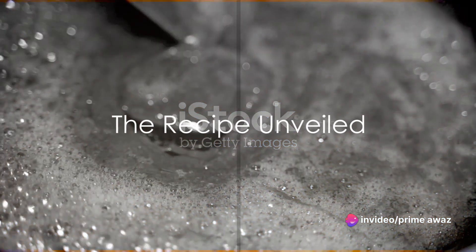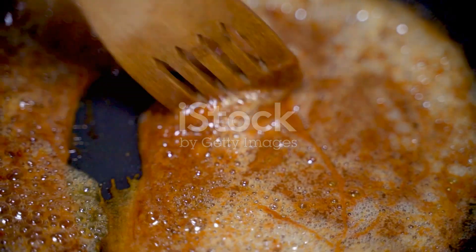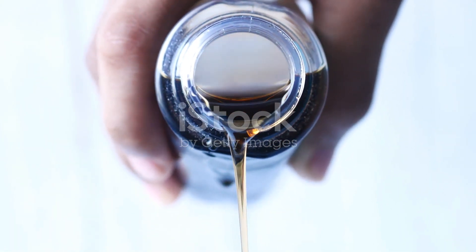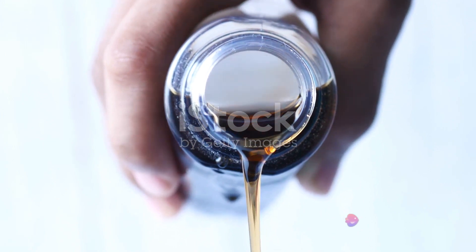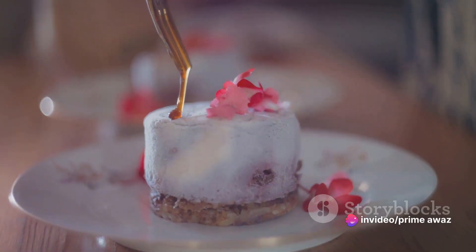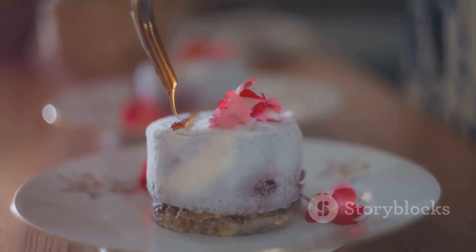The heart of any dessert lies in its recipe, so buckle up as we unravel the steps to create the maple pecan delight. Our culinary journey begins with gathering the key ingredients. We'll need some smooth maple syrup, a hearty handful of pecans, a dash of flour, a dollop of butter, and just the right amount of sugar to sweeten the deal.